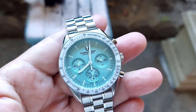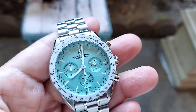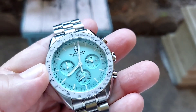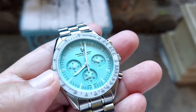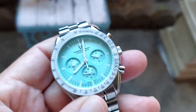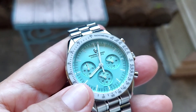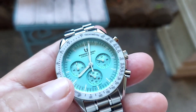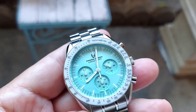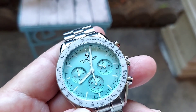Welcome back to the watch review folks. Here we have a Pagani Design model PD-1701 with the Tiffany blue dial and the white ceramic bezel. This is a beautiful, very well-made watch. It's got that Tiffany blue matte dial with the sunken registers at nine, six, and three. This is a true chronograph.